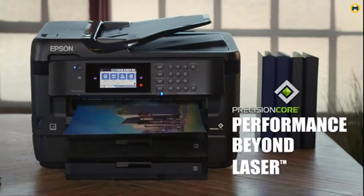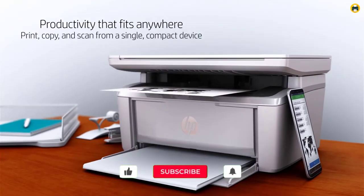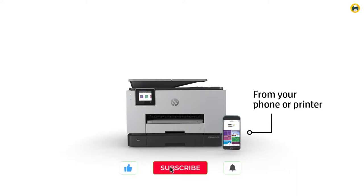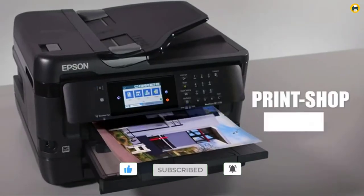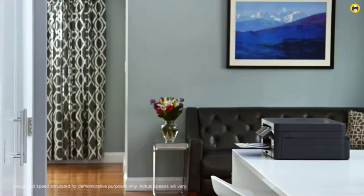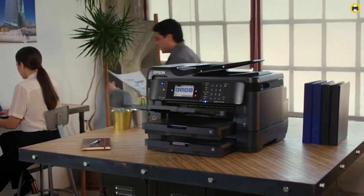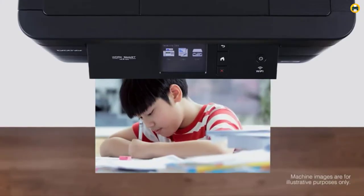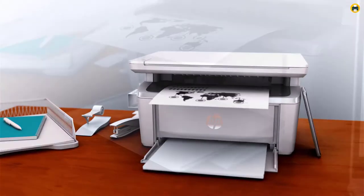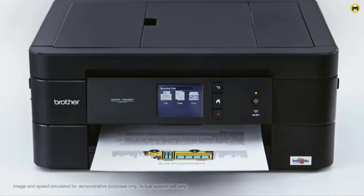In this video, I'm going to be reviewing the best printers for cardstock. Welcome to the Best Printer YouTube channel. If you're looking for a printer that can handle heavyweight paper or cardstock, then you're in the right place. I'll be comparing different printers based on their price, speed, and quality so that you can find the perfect one for your needs. If you want more information and updated pricing of the products mentioned, be sure to check the links in the description.